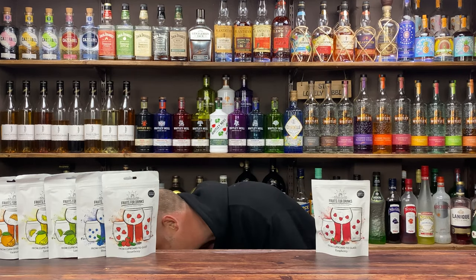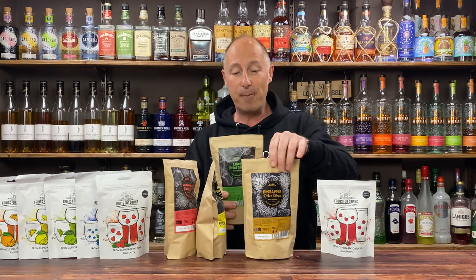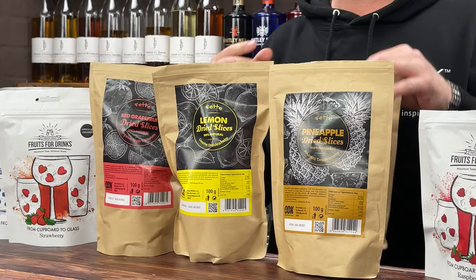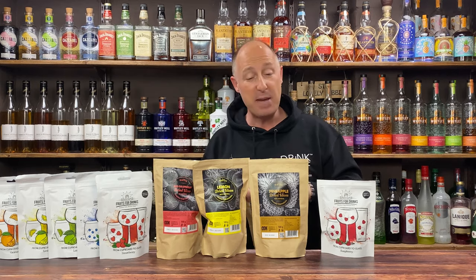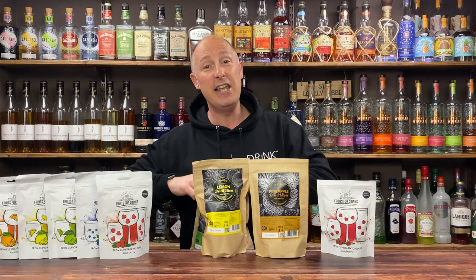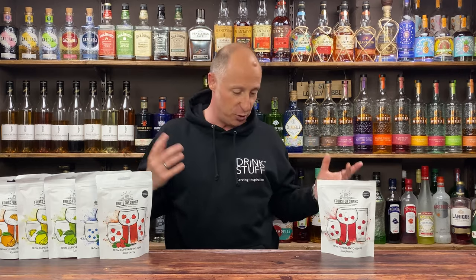Regular viewers know that I've kind of been rocking out these, and Drink Stuff also sell ODK. I just want to do a very quick caveat before we dive in — I've got no brand preference here. I'm not saying one's better than the other; they're just very different kinds of things. These are dehydrated fruits and these are freeze dried fruits. For me personally, they have a different use, but I'm not here to sway you in any direction. You can hit me up on my own channel, slide into my DMs and I'll talk you through my personal choices of what I would use and for what cocktails and drinks.